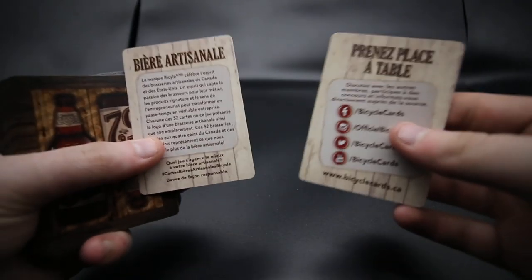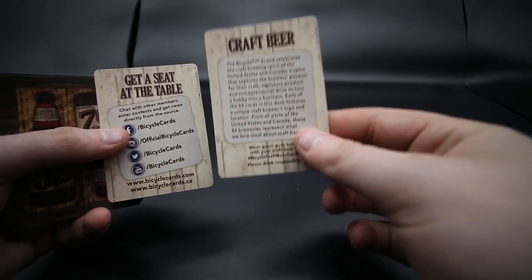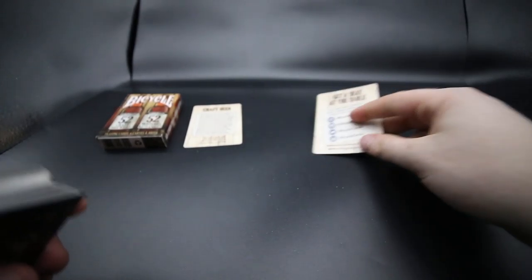You receive two extra cards on the wooden effect, same as before. You get one that says 'Craft Beer' with some information about the actual deck. Then you also receive a 'Please Drink Responsibly' card, which is also their social media card for 'Get a Seat at the Table.'